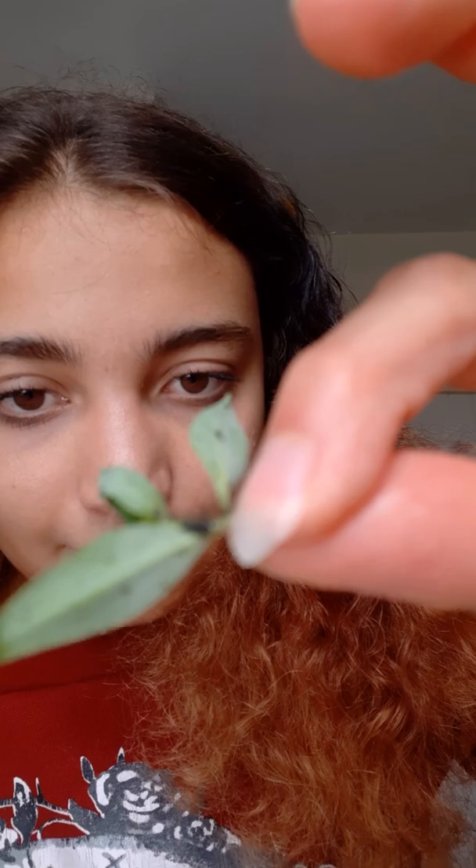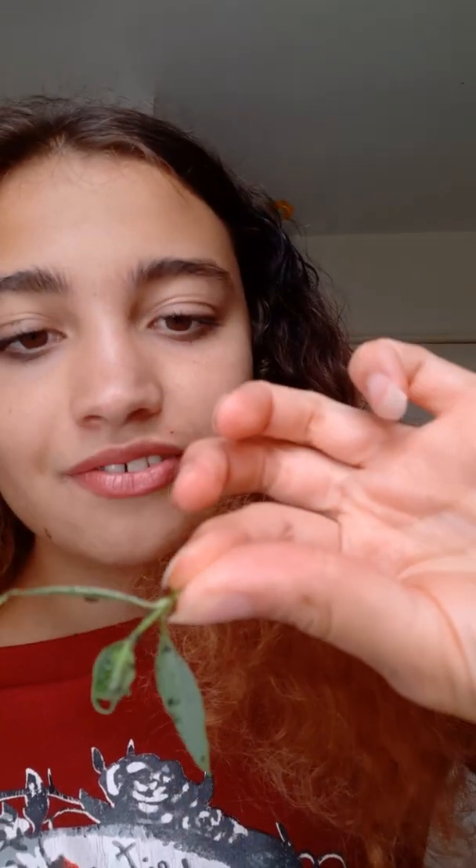I'll try and show you one — this is what they look like. They're very tiny — that tiny black splodge there. They're so tiny the camera's not even picking it up, but there's one there on the back as well.